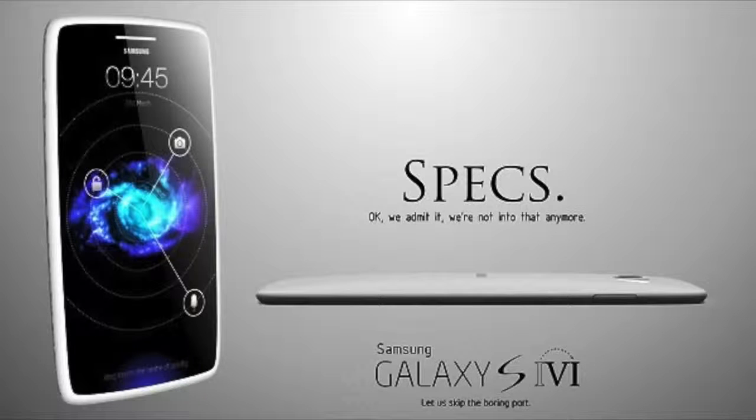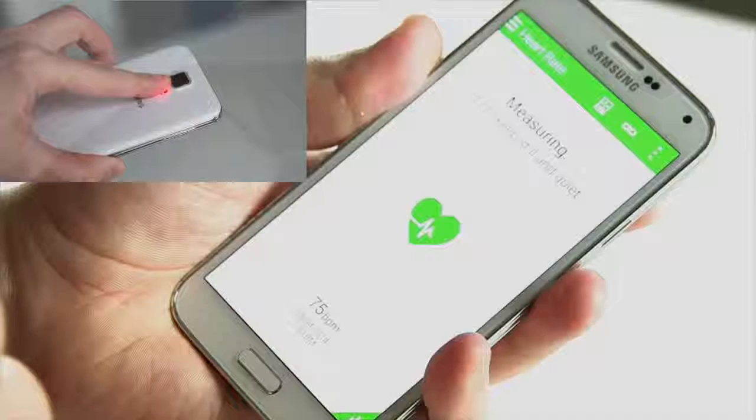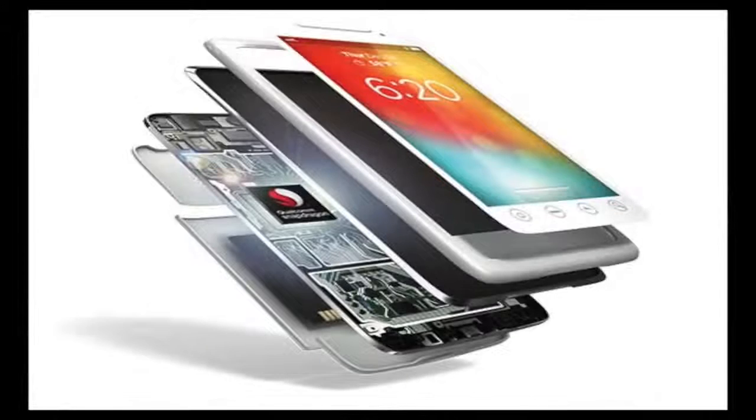Now let's move on with the Samsung Galaxy S6 specifications. The specs sheet will feature a number of crossover features from the S5, with a wealth of new offerings thrown into the mix. Given the focus Samsung has heaped on the S5 — including water-resistant coating, a fingerprint scanner incorporating the home button, and a rear-mounted heart rate sensor — these features are expected to carry over.